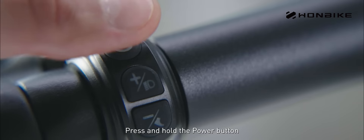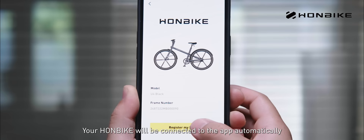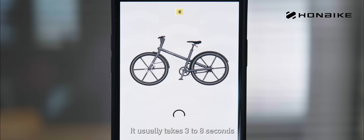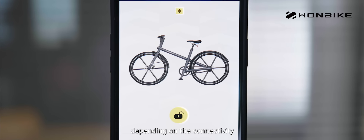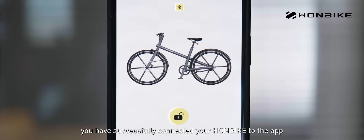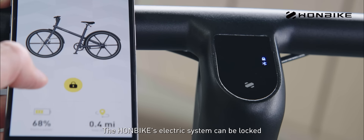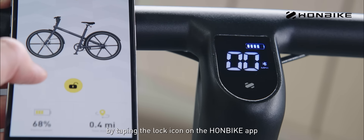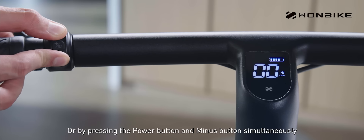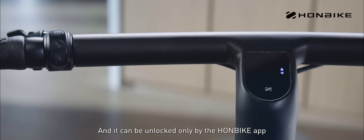Press and hold the power button on your Honbike until the display is on. Your Honbike will be connected to the app automatically, usually taking three to eight seconds depending on the connectivity. When the Bluetooth and the lock icon on your app light up, you have successfully connected your Honbike to the app. The electric system can be locked by tapping the lock icon on the Honbike app or by pressing the power and minus buttons simultaneously on the bike for five seconds, and it can be unlocked only by the Honbike app.